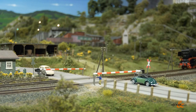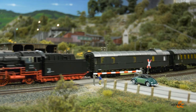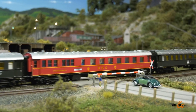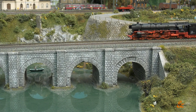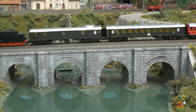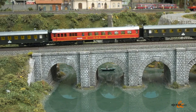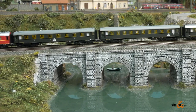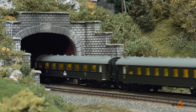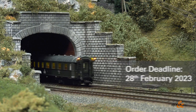The locomotive and cars pass through the 360 mm radius without any problems. LED interior lighting is installed in all the cars and the pickup shoe is located under the N car, supplying the entire train with power. A certain fixed sequence of cars must be adhered to. A buffer tank ensures flicker-free operation. If you don't want to be left behind, be sure not to miss the order deadline, which is February 28th, 2023.